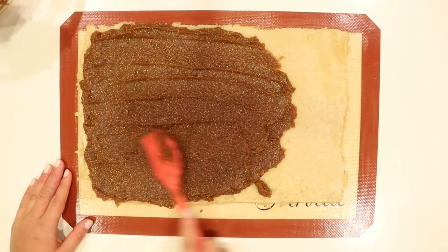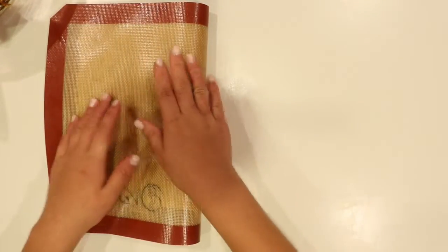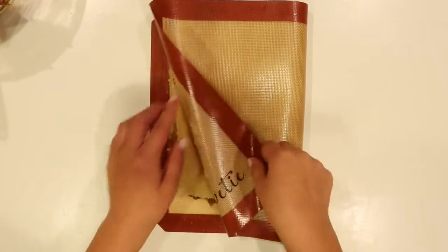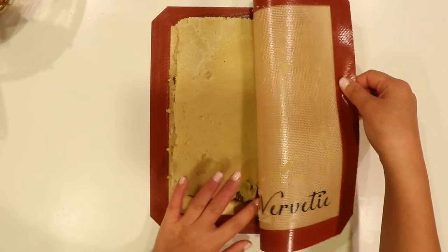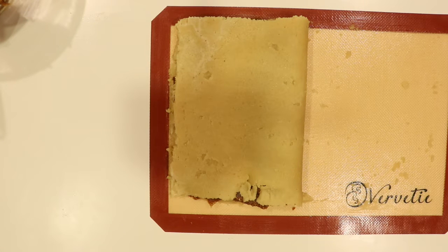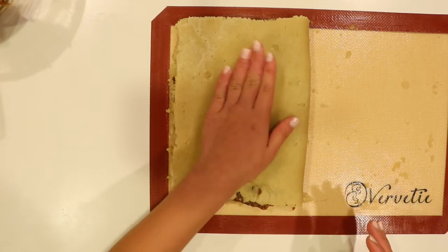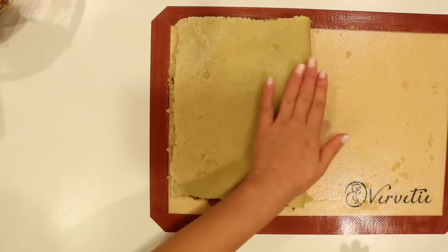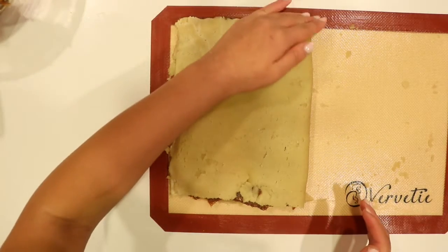Once you have the filling nice and spread out, take one side of your silicone mat and flip it onto itself, kind of making a book shape. Just press down lightly to make sure everything is sticking properly, and then peel it off. If there are any cracks or imperfections you can try to pinch them back together, but it's not necessary because you can always just cut it off. Also press down on the sides to make sure everything is secure and the filling won't leak out.